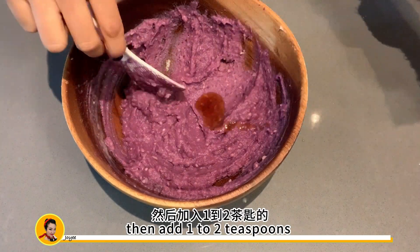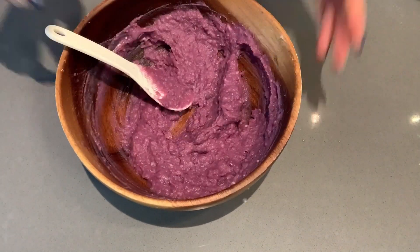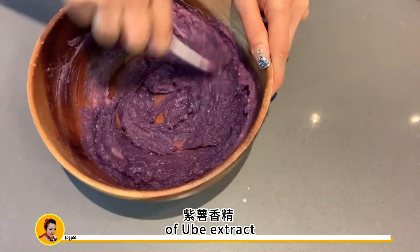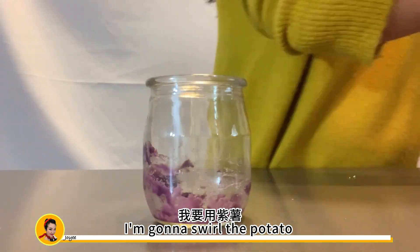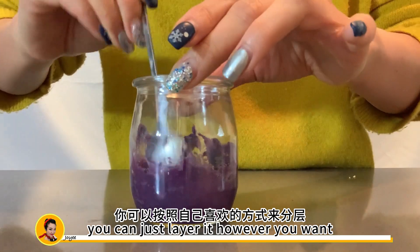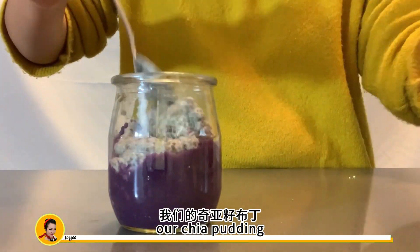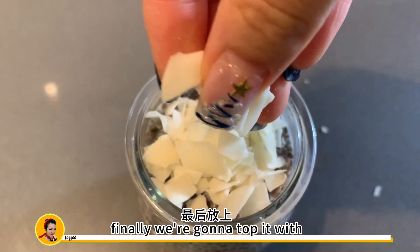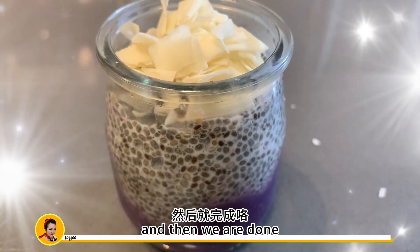We want a creamy texture. Then add one to two teaspoons of maple syrup. For extra flavoring and coloring, add about two teaspoons of taro extract and mix well. For a nice presentation, swirl the potato mixture around the jar, but you can just layer it however you want. Then add our chia pudding, and finally top it with coconut flakes and we're done. So pretty!